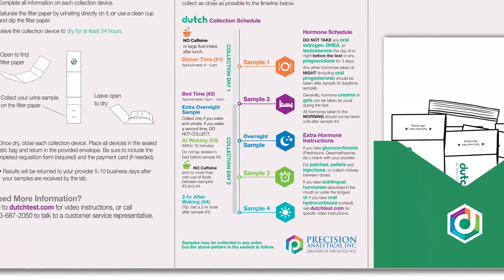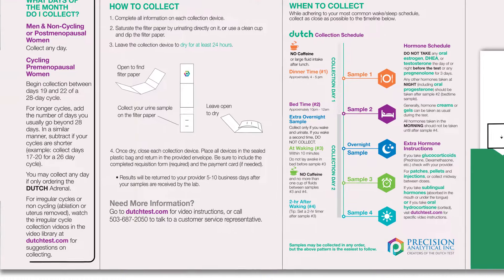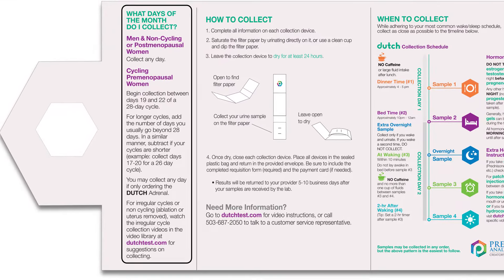Starting on the left side of the collection instructions, you'll find instructions for when to collect the test. This is going to be a little bit different for men and women, and particularly if women are still cycling. If you have any questions on what the best day is to collect your samples, please call the laboratory.